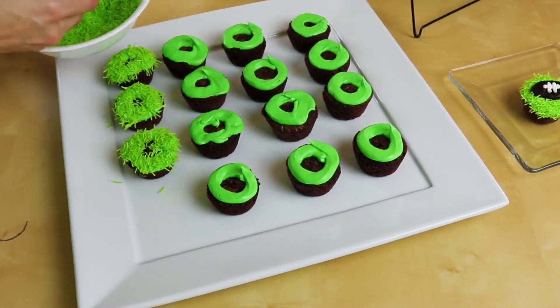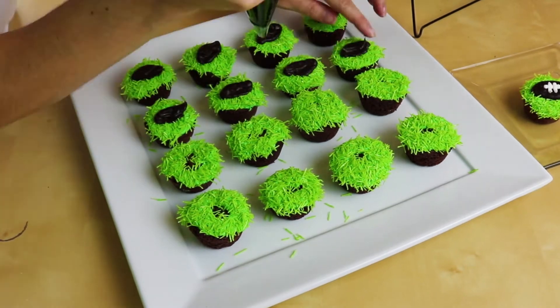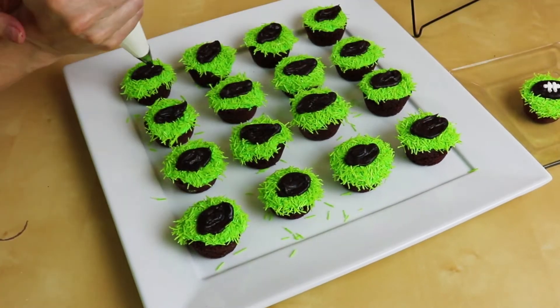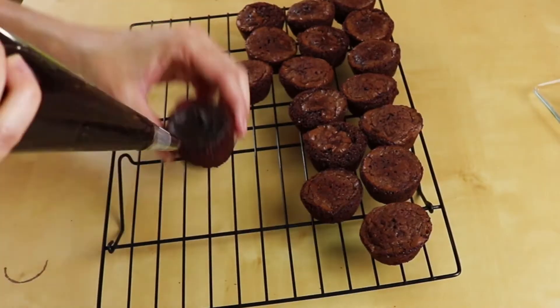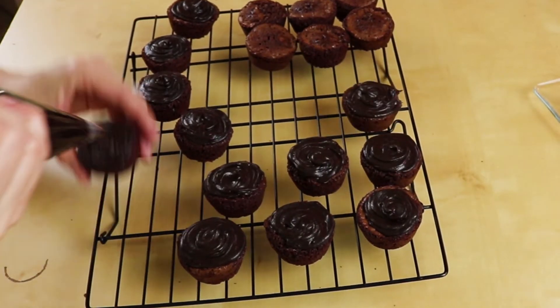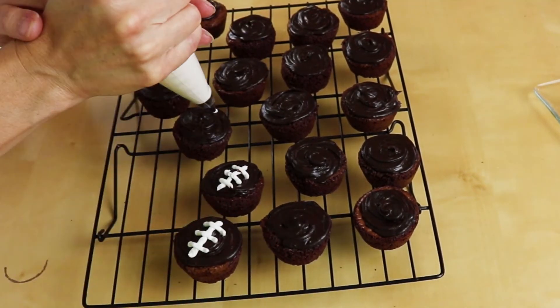I'm going to do half of my bites with the grass because they just look so awesome. And all the other ones we're just going to put some chocolate icing all over them and pipe on the laces. So they're just footballs all by themselves.